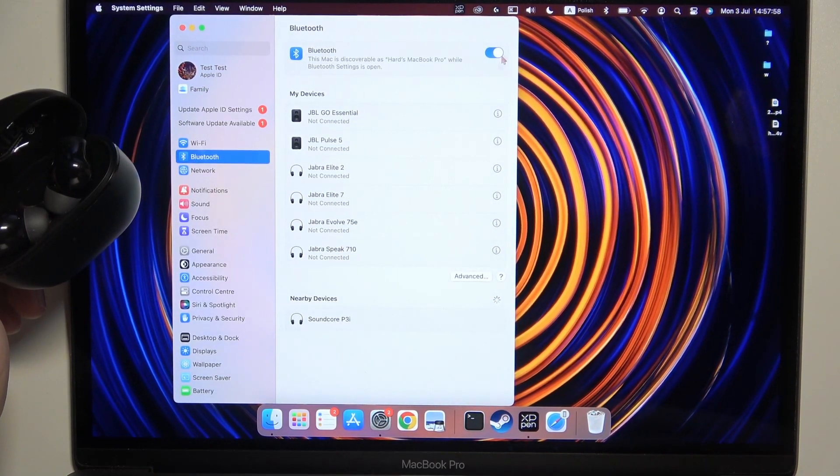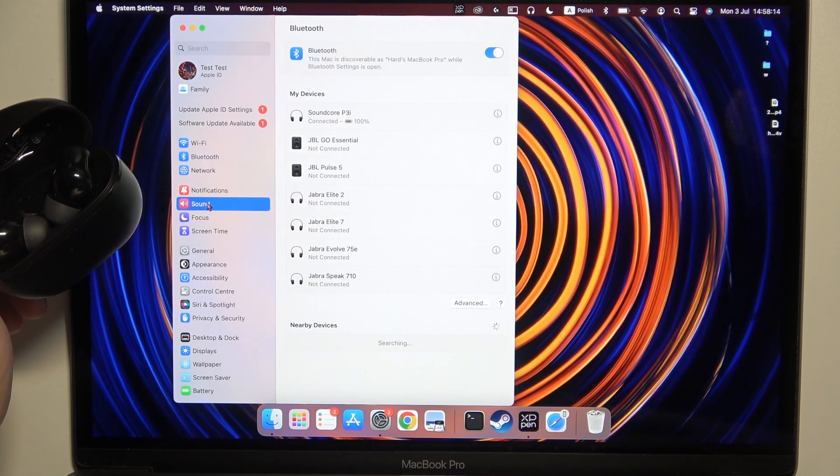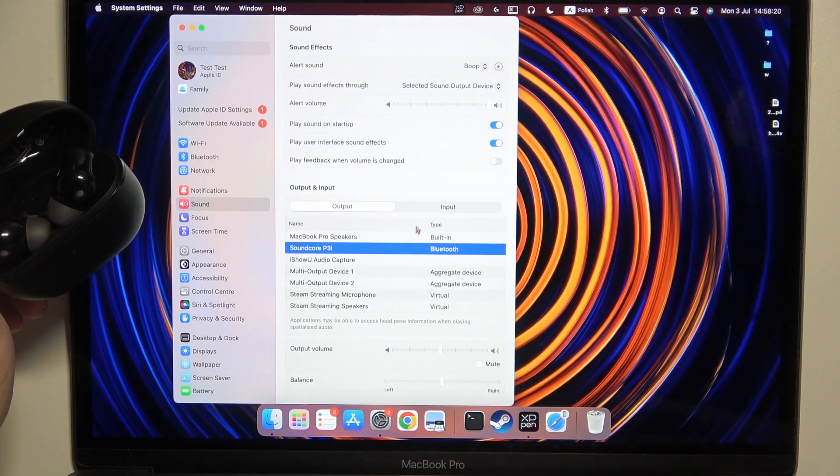Then turn on Bluetooth by tapping on the switcher, and as you can see from the nearby devices we can find our Soundcore P3i earbuds. Click on the connect button and wait until we are successfully connected. At the end, you can go to the sound settings and check the output and input device — just be sure that our earbuds are selected.